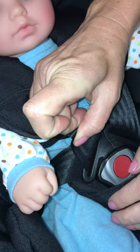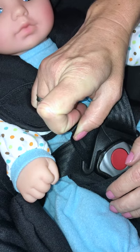Tighten the harness by pulling the tail. Check that the harness is tight enough — if you can pinch the webbing, it's too loose. This is called the pinch test.